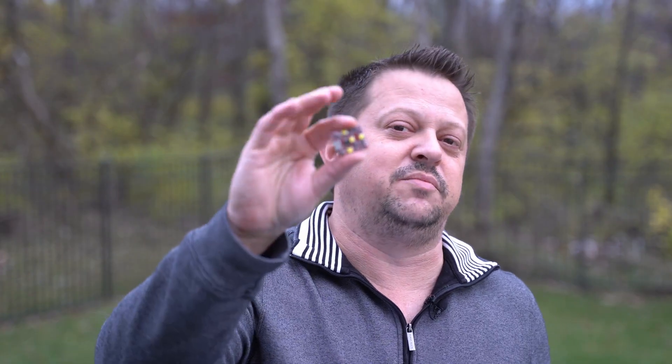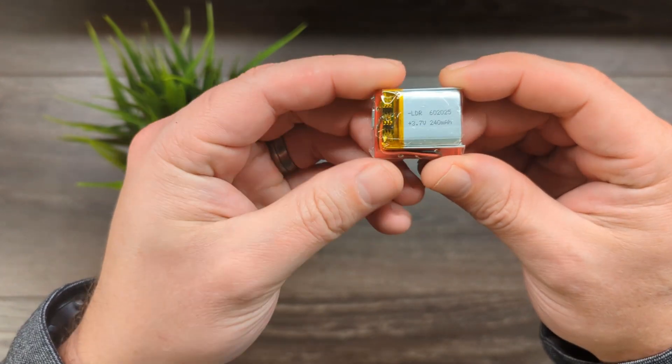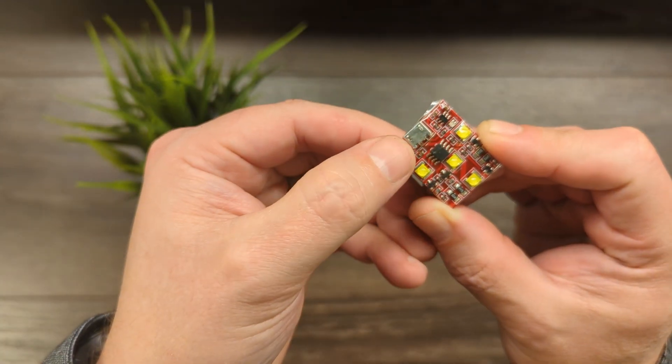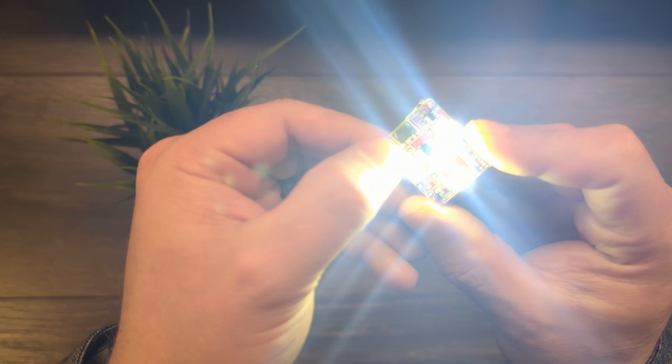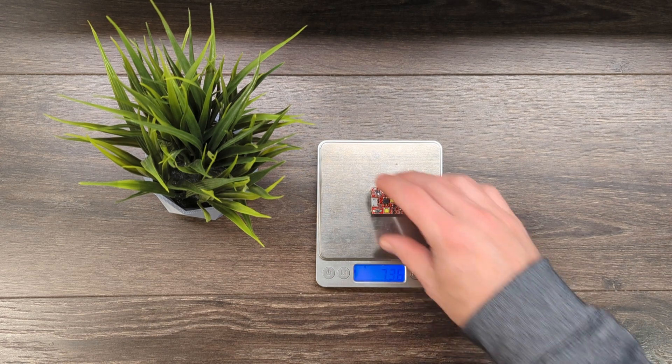Now the third one we're going to talk about is one that many of you have probably already seen. I think this is the one that made Firehouse Technologies so famous — this is the Arc 2 strobe. There are four LEDs on it, and it is extremely light for its size. The measurements are 23.4 millimeters by 29.8 millimeters by 9.1 millimeters thick, and it weighs just 7.4 grams. Very lightweight strobe, easily visible for three statute miles. This is probably the third brightest strobe we're going to be looking at today, also available in multiple colors. We do have mounts for these as well for the Mavic 3 and all the other popular drones.